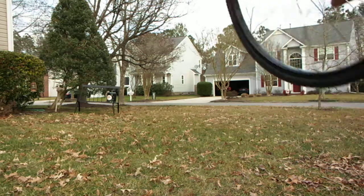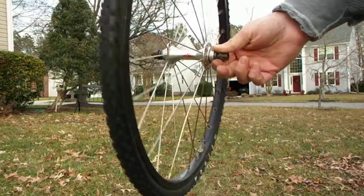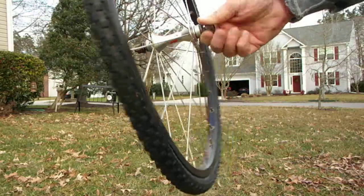Hey gang, we got a wheel check on a 20 inch set of mini wheels with TNT. I believe these are Derringer hubs — I need to look them up. Locking collars.